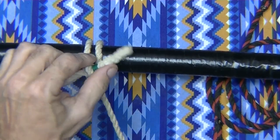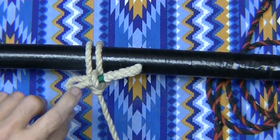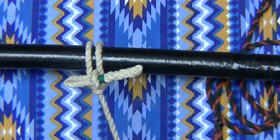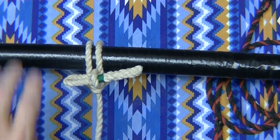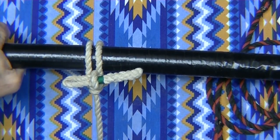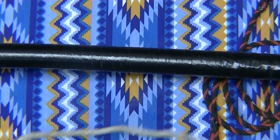And just work it down tight. Just like that. That's a pretty good knot. The second slippery knot keeps it from falling through the other knot, and gives you a fairly good place to pull on. And then to undo it, all you do is pull on the end, and the whole entire knot just pops off.